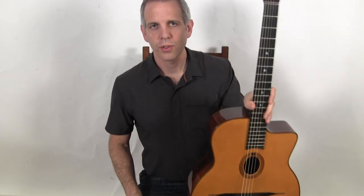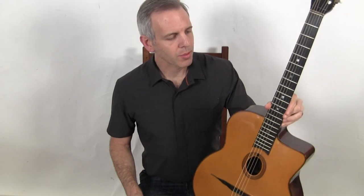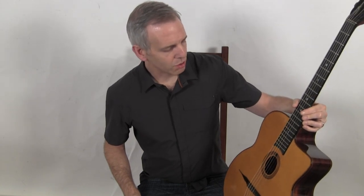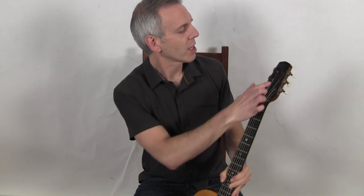Hello, I'm Michael from DjangoBooks.com and this is a 2016 Leo Eimer's Stuckelo Rosenberg model. It is built to the specs of the famous guitarist Stuckelo Rosenberg. It's a copy of an original Selmer, although this one has Django Reinhardt's name on there instead of Stuckelo Rosenberg.